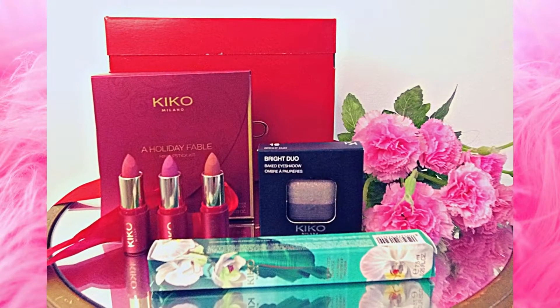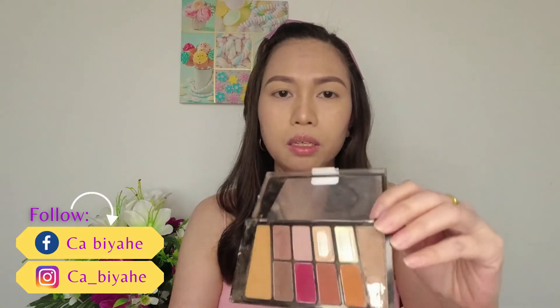I did the skin, I put on my foundation, I did my eyebrows. What we're going to do now is try the eyeshadow, the mascara, and the lipstick. So we're going to start with the eyeshadow — I'm thinking of doing a smoky eye makeup look. Let me just put on first a warmer shade — I'll use this shade.